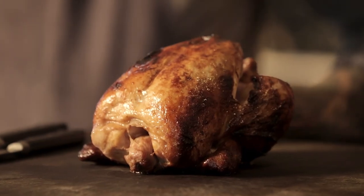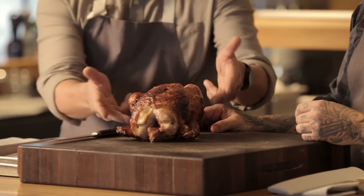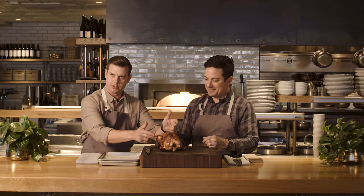Let's talk about the different parts of the chicken. So we have this delicious roasted chicken that we just got from Doughbird. You're gonna place it breast up. The breasts are right here, the thighs are these things right under here, and the drums are right here. The wings are these little things right here.